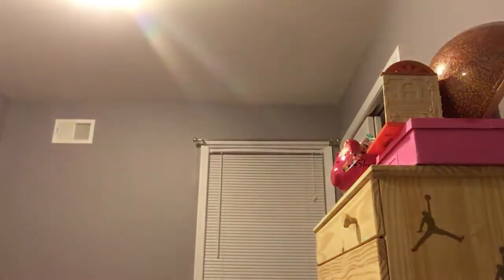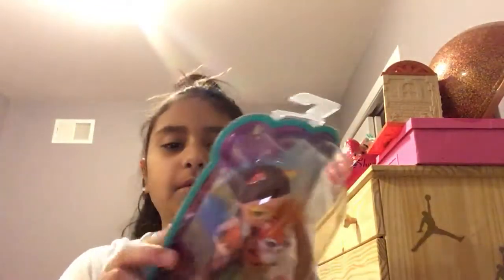Next, the final thing we have — Enchantimals. I'm sorry — yeah, Enchantimals are an animal and a Barbie doll that match each other.